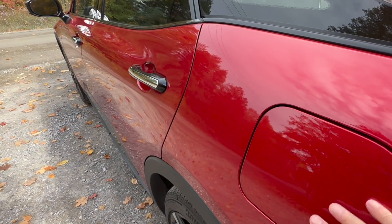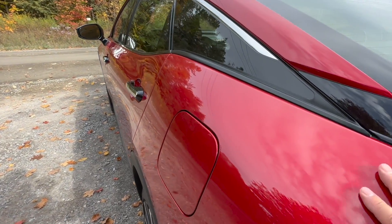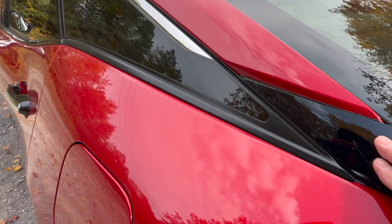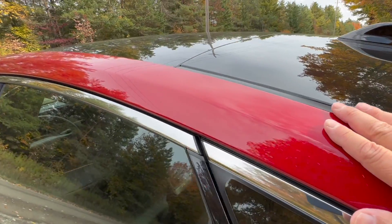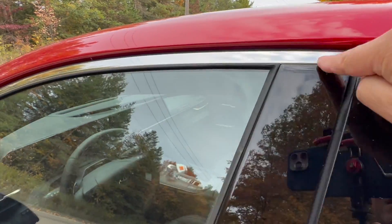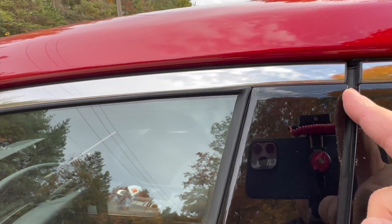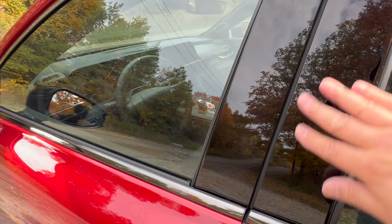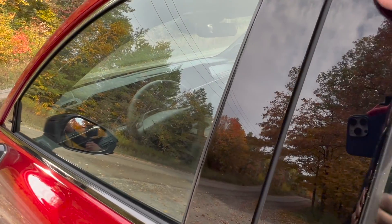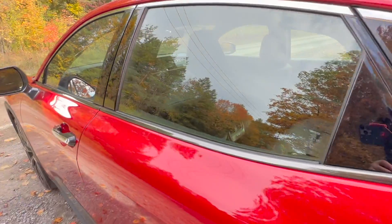Hard to believe this is a pre-production model. Over here, the roof lines, the edges, and looking across the top all looks good. All the molding are nicely formed with no funny edges or rough corners. The paint finish on the gloss black is also almost perfect — literally perfect on this vehicle.